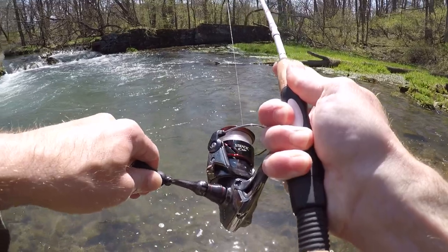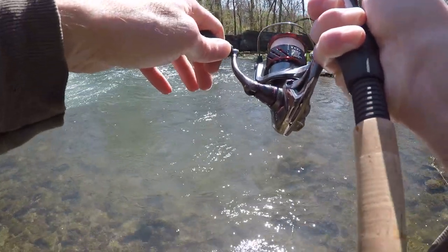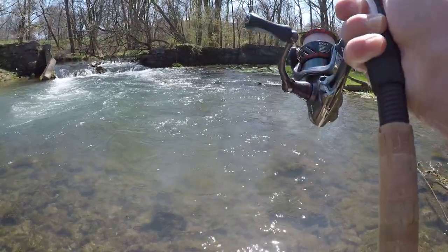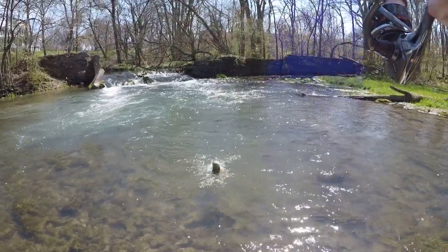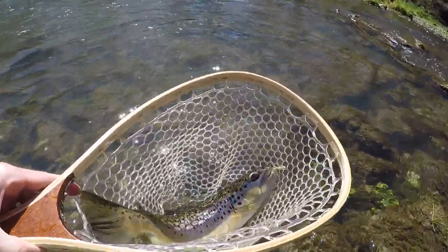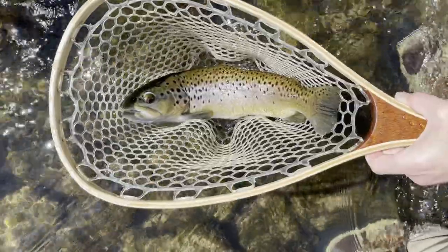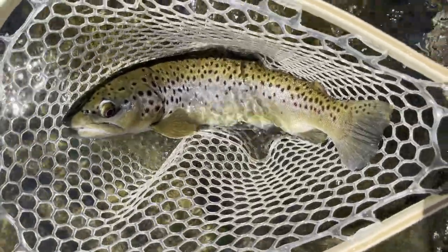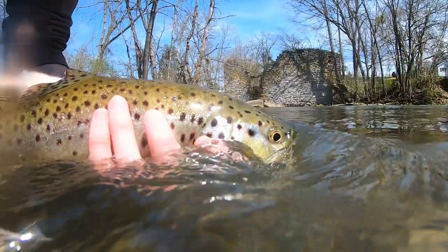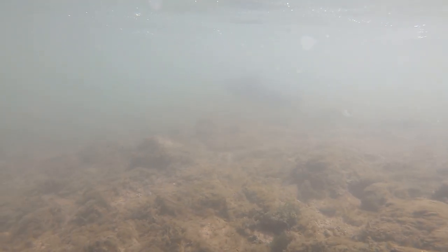There he is — oh, that's a nice one. Oh my gosh, this is a freaking monster! Holy crap, what a brown trout. Let's freaking go! Look at that Atomic Teaser right in the upper lip — popped right out too. Look at the size of this brown trout — what an absolute beauty. Holy smokes, this spot is absolutely loaded with trout. I've lost count of how many I've caught, but that big brown right there was just the icing on the cake. I'm having a lot of fun. I'm going to keep it going.